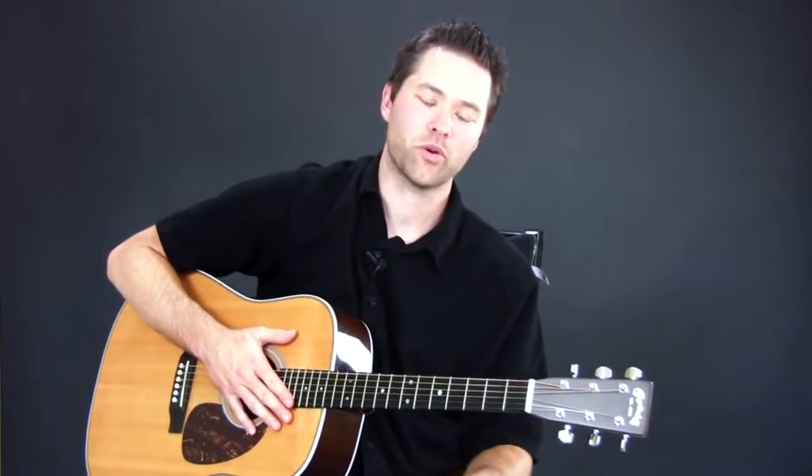If you'd like to get the tab for that, and all the chords, and a recording of me playing it, simply follow the instructions in this video. Thanks so much. I'm Dan Denley from GuitarZoom.com.